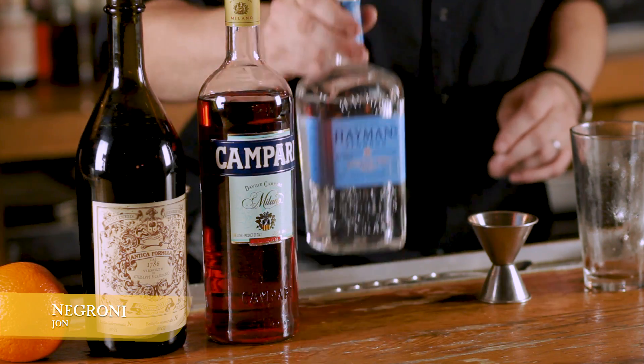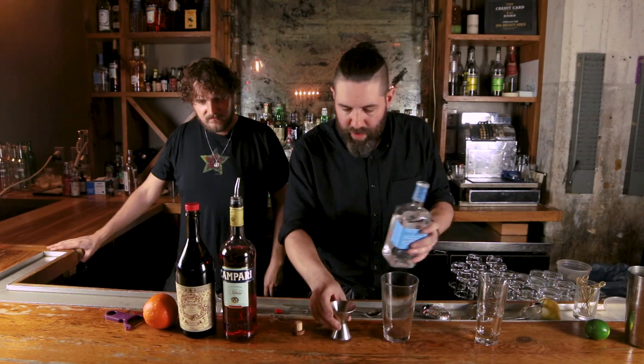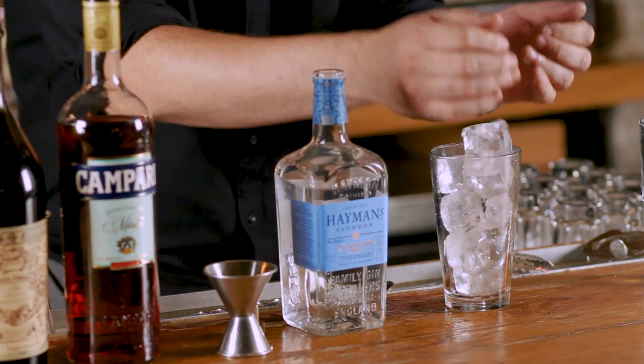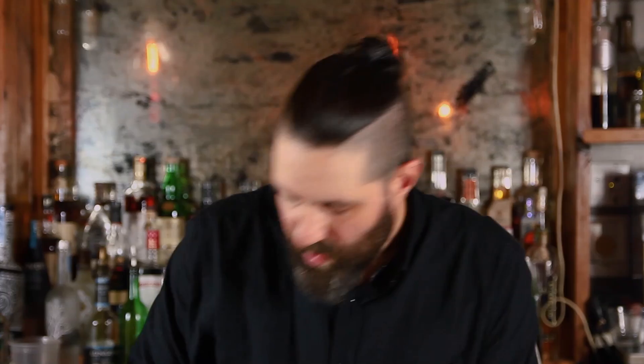What are we drinking? Making a Negroni — super classic recipe invented in the early 1900s in Florence, Italy. It's basically a boozier version of an Americano, which would be Campari and soda water. So first we're gonna start with ice. I didn't know this was like from another cocktail — so it's from the Americano?